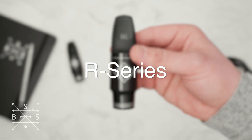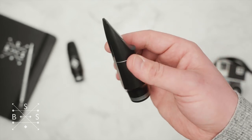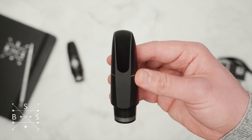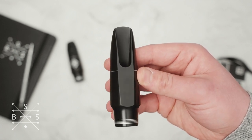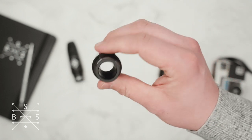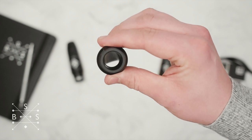The R series, which we could consider to be our medium blend, has a large round chamber, round side walls, and a little bit more of a rollover baffle. Compared to the S, that piece is a lot more flexible, certainly has more spread to the sound, and overall it's just a ton of fun to play because it's so free blowing and lush.